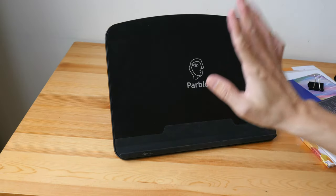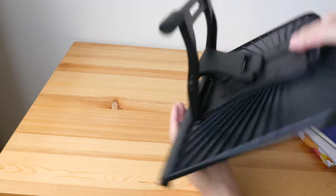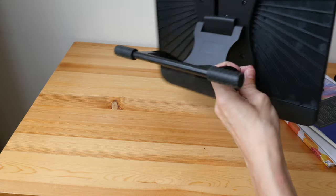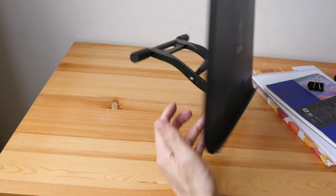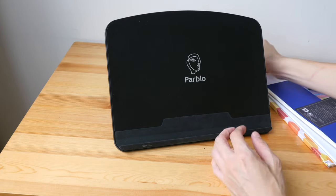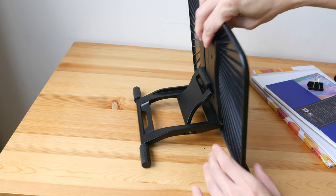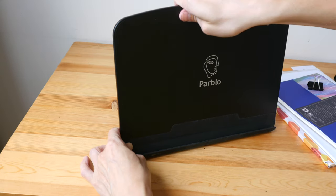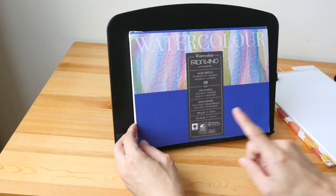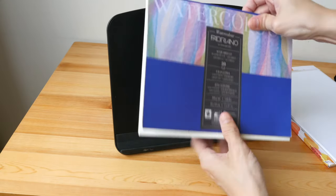There are two reasons why this stand is very stable. The rubber grip behind and below helps, and also this stand is quite heavy because this part is actually metal — the rest is hard plastic, but the metal base gives it more weight, which is nice. Because of the heavy base, when you use your tablet vertically it's not going to topple forward. This 7 by 10 inch sketchbook fits perfectly.